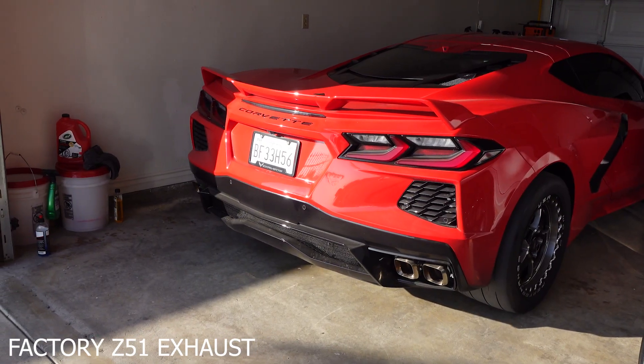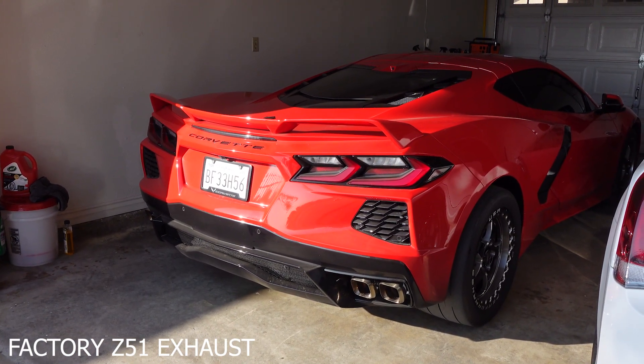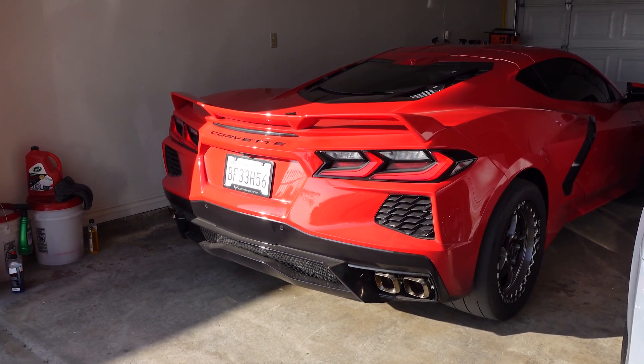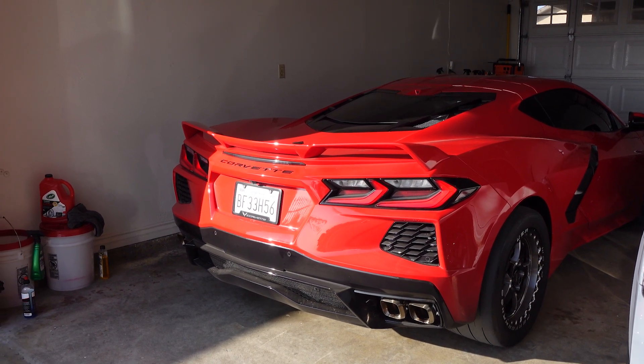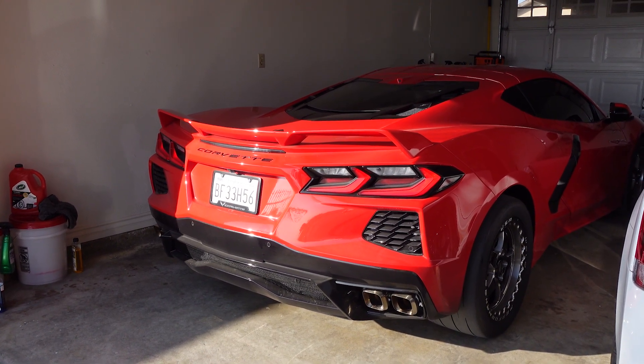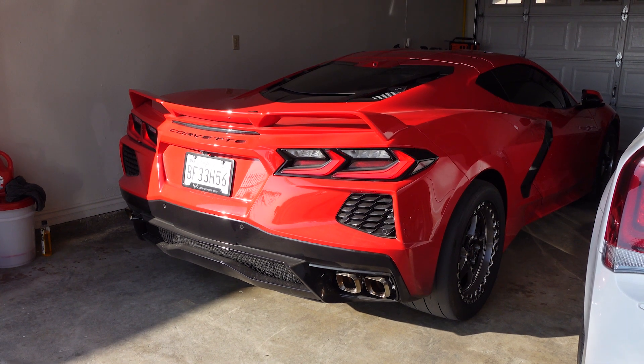Right now we're going to be doing an unboxing of the Paragon exhaust. It's really good quality from the pictures. I haven't opened the box just yet so I'm not even sure we're missing any parts, but I'm pretty sure everything's there. Excited to hear how the car actually sounds. I did get a sound clip of the stock exhaust in the morning so you guys can see the difference between the track exhaust and the Performance Z51 exhaust the car comes with from the factory.